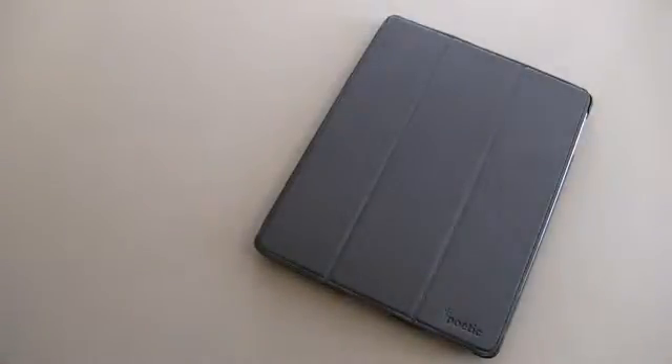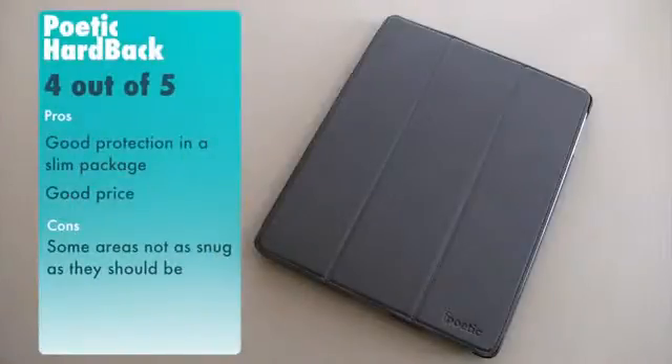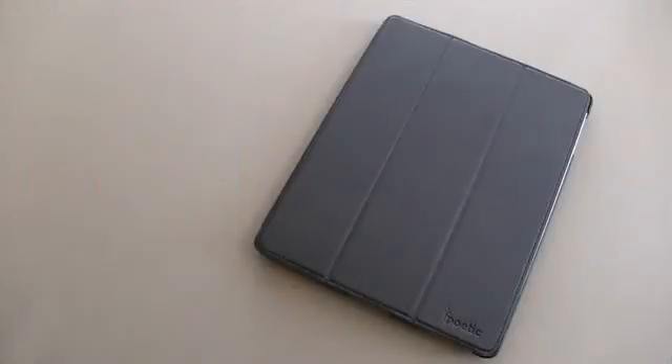I'm going to give the Poetic Hardback Protective Case a 4 out of 5. I really like what it does. I think the price point is exceptional for what it delivers, and if you're looking for a semi-slim case with a decent amount of protection, this one definitely deserves your consideration. That's going to do it for this time. If you guys have questions, comments, or feedback, feel free to let me know. Take care, everybody, and have fun.